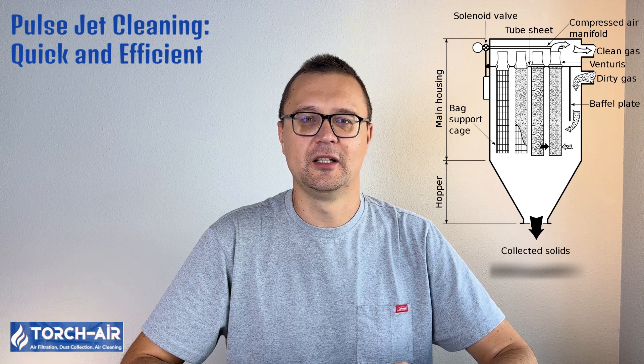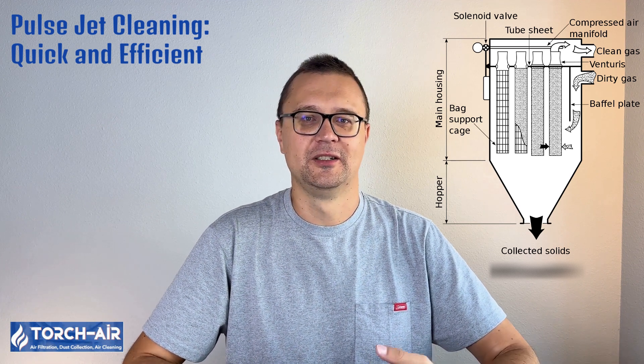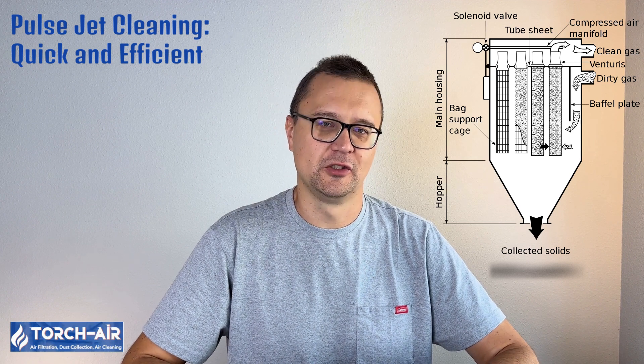Pulsejet cleaning — quick and efficient. This method uses short bursts of compressed air to clean the filter bags. The air is injected through the center of the bag, creating a shockwave that dislodges the dust cake from the outside. Pulsejet systems can keep running while cleaning, which means no operational downtime. Cleaning time is fast, ease of maintenance is high, operational downtime is none, and mechanical impact is high — meaning frequent cleaning, but bags can wear out faster. Pulsejet systems are widely used for continuous operations and are perfect for round or flat bag designs like the Blizzard Baghouse Filter RS and Blizzard Baghouse Filter FS.